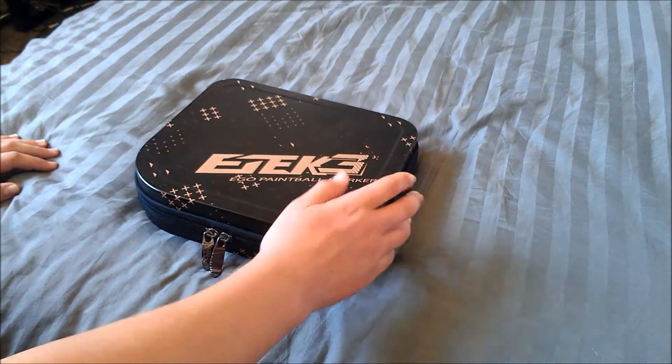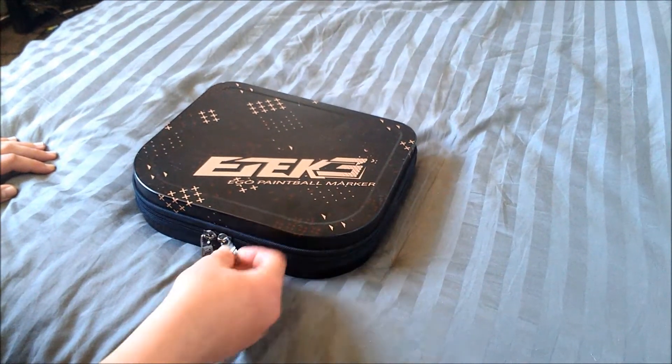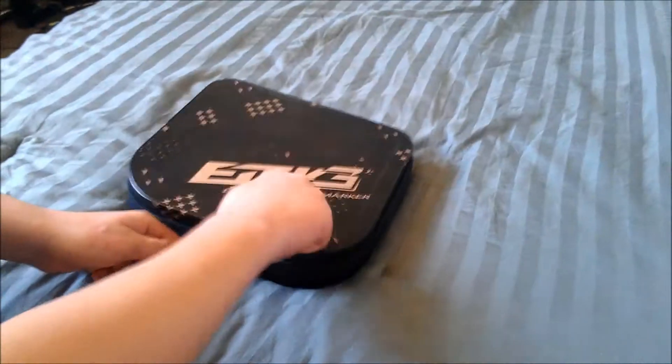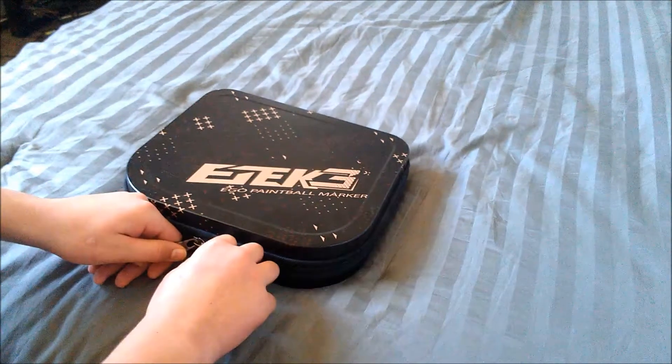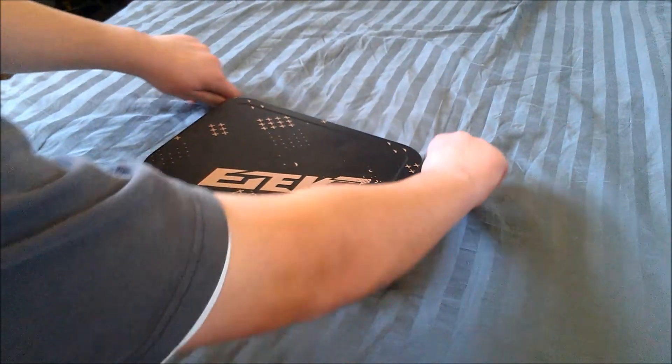First off, I'd like to go over the case. The case is really nice. The zippers are really sturdy if you're not messing around with them too much. But other than that, it's pretty nice — nice, hard case.